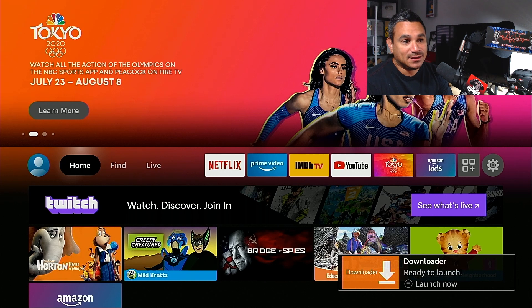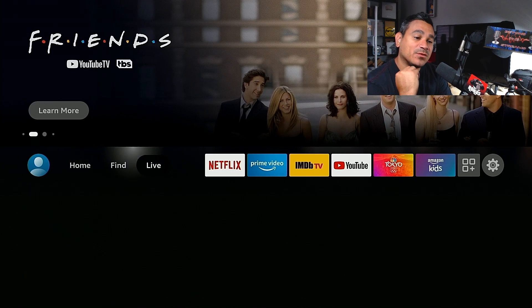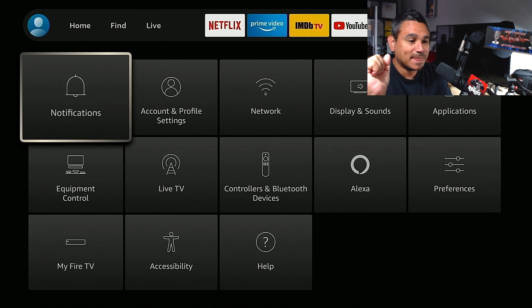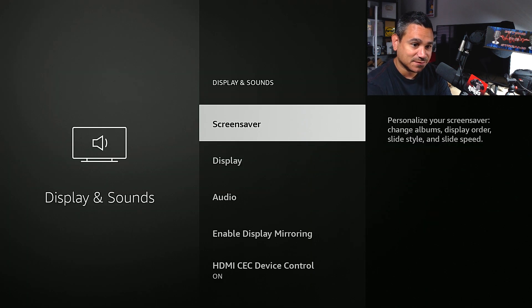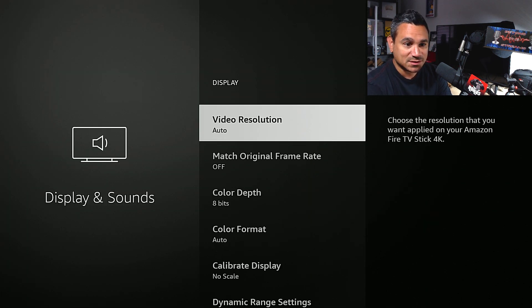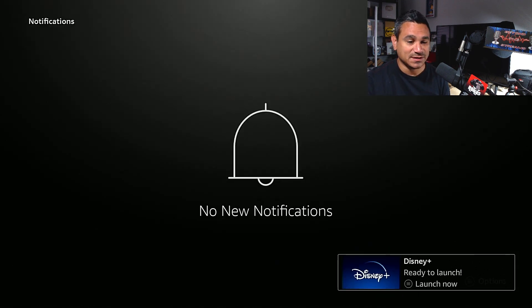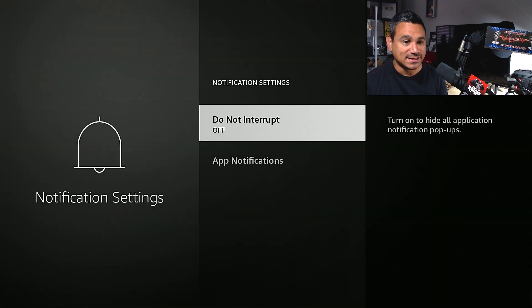Now I'm going to show you another trick on the Fire Stick itself. Go all the way to the far right and go to Settings. Come down — there are a couple of things you want to do here. Go to Display and Sounds first, then select Display. The first option I like to go to is Notifications. When you go to Notifications, you'll see a little options button at the bottom — click that on your remote and go into Settings.